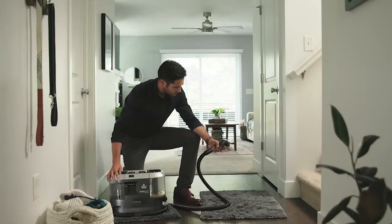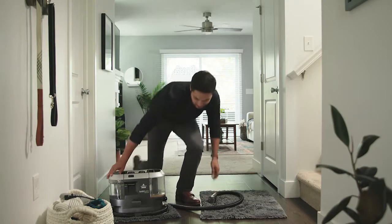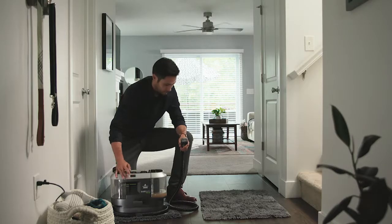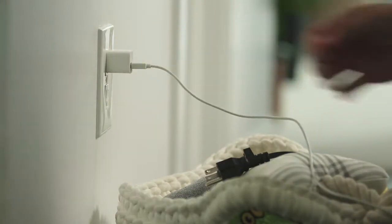If you're trying to turn on your BarkBath dual use and it doesn't work, there may be a few causes. First, make sure the unit's plugged in. If it's plugged in and still won't turn on, your outlet might not be working. Test it with another device, like a phone charger.